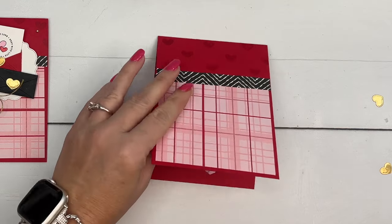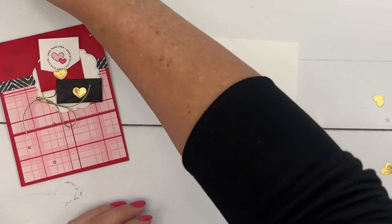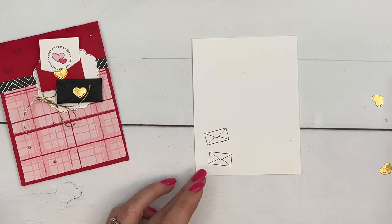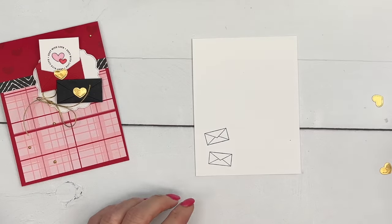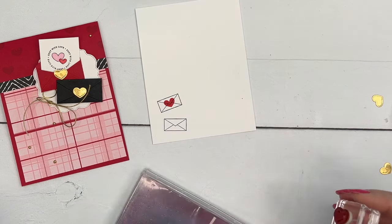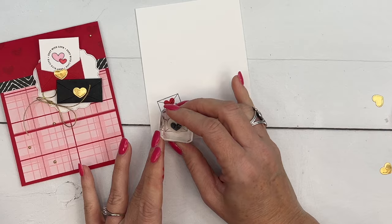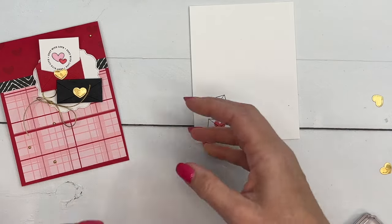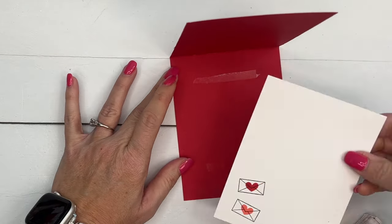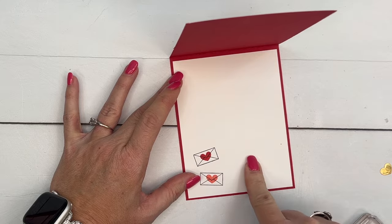This piece is from our Zoo Crew Designer Series Paper from the annual catalog. On the inside, I'm going to take the envelope stamp and stamp it once and twice down in the corner of my four by five and a quarter inch Basic White, then stamp the heart right in the middle once in Real Red. Then we'll clean it off and stamp it again in Flirty Flamingo.